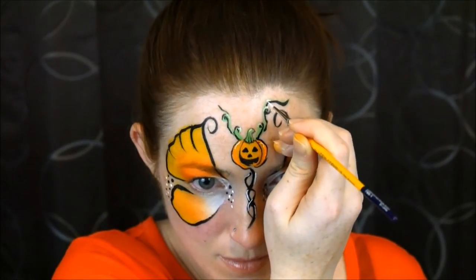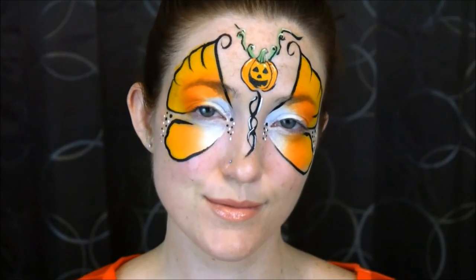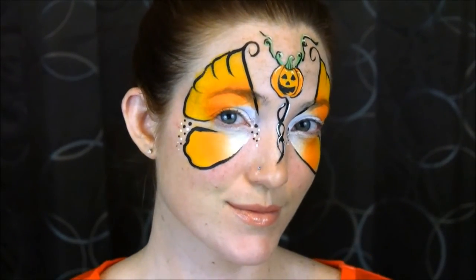And that's it — there is your candy corn inspired pumpkin butterfly. Thanks for watching and I'll see you in the next video.